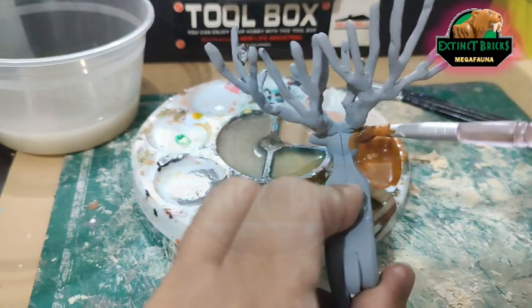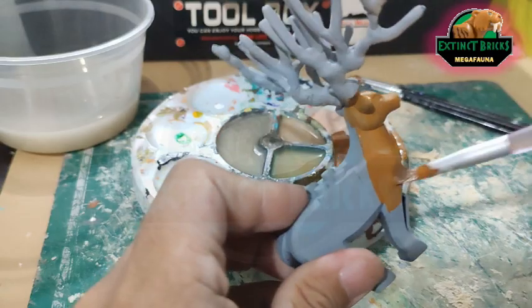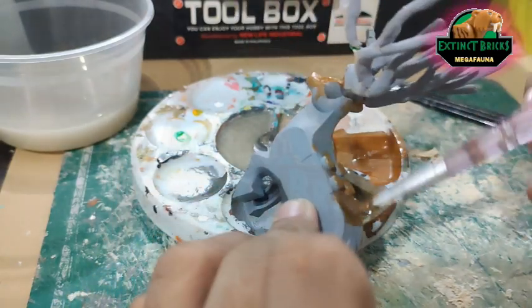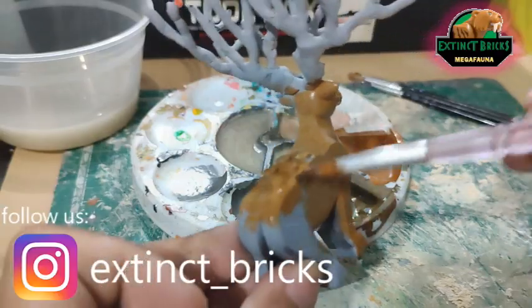This is a mixture of burnt sienna, a little bit of yellow ochre, and some white. We spread this all over the creature — all over our deer — on most of the areas where we have fur on it. So that includes the entire body.